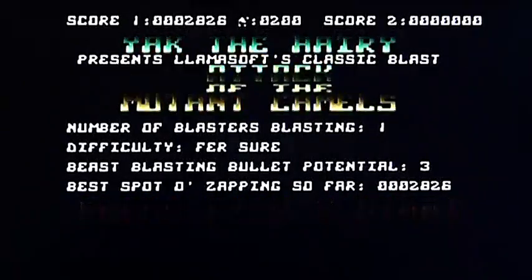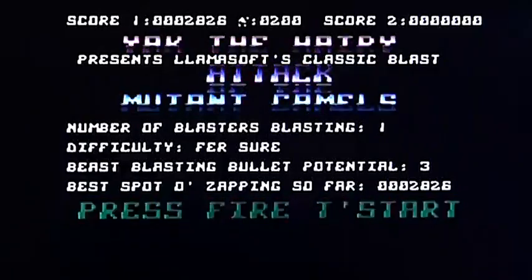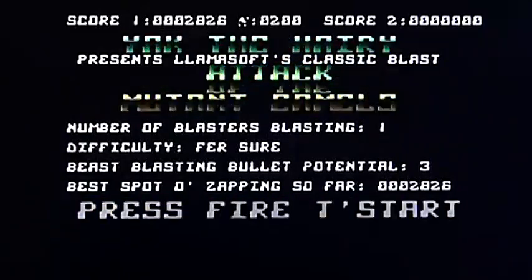Attack of the Mutant Camels by Jeff Minter on the Atari 8-bit. Thank you for watching.